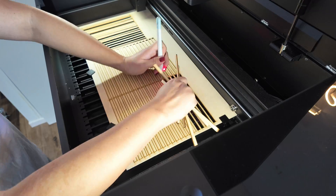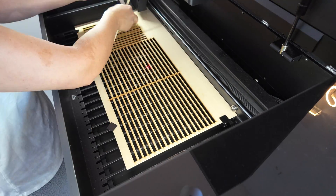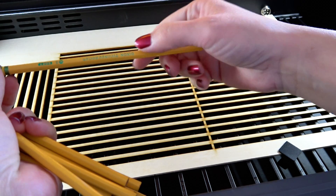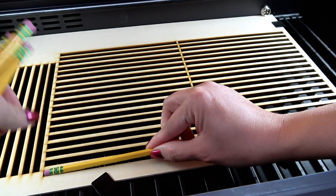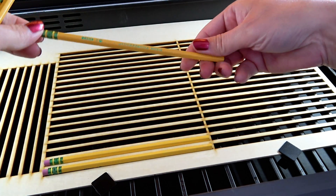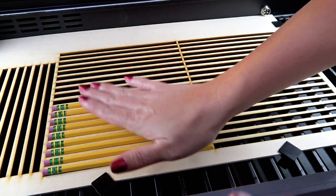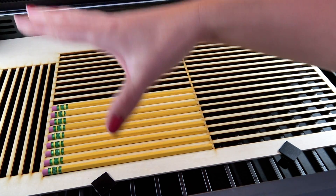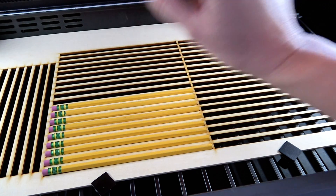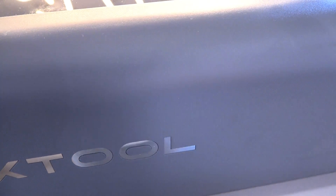Now that all the little rectangles are cut out, I take my weeding pick and pull out those rectangles. Next, insert your pencils — I'm going to put them on the bottom and place them inside the holes. If your measurements were done correctly you won't have any issues with the size of your holes. I don't have enough pencils to fill the entire jig, so I'm only doing one box. Now we shut the lid and go back to the computer.